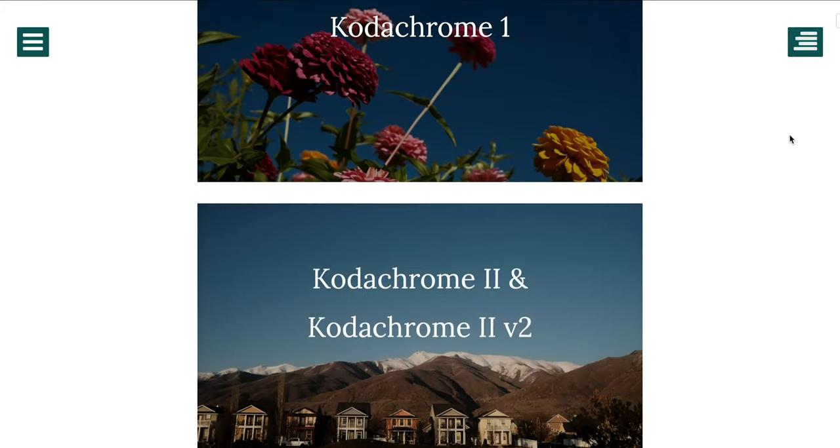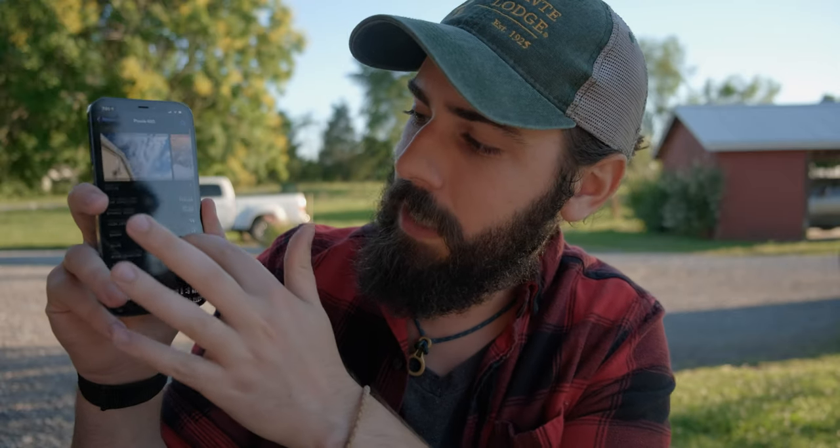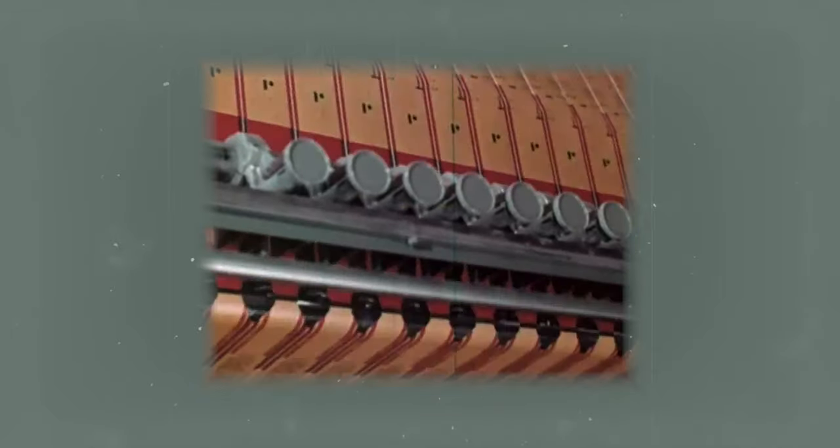Inside the app there's just a plethora of different film recipes that people have created. Let's say Provia 400 — I can click on it and it gives me a settings breakdown of what I need to do to get this very unique film look. I'll say upfront this does not achieve the film look in its entirety; it's just a way to kind of get close. There's still that magic that celluloid film gives us that digital sensors can't quite replicate, but it is still pretty fun.